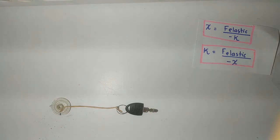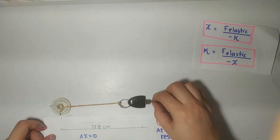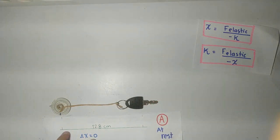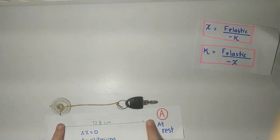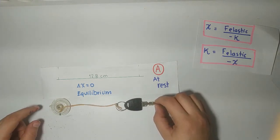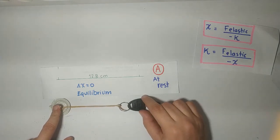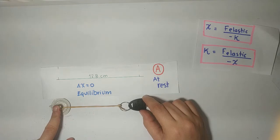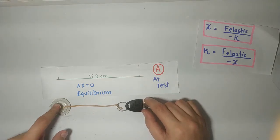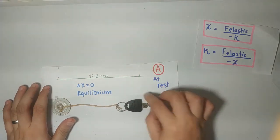I am going to show you something. This is our first condition: the object at rest. As it is at rest, I don't have any displacement. I am going to measure the beginning and the end of where my spring has been applied. My equilibrium position is right here, at 12.8 cm.